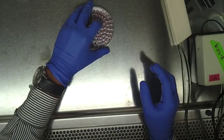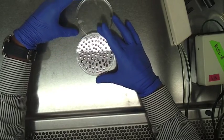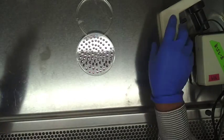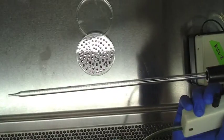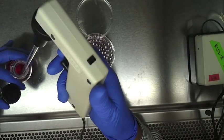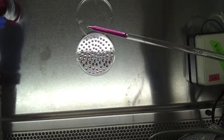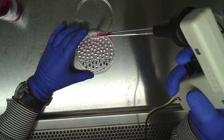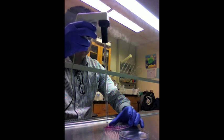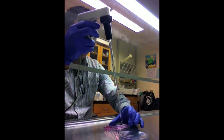Next, we'll be harvesting embryoid bodies off the petri dish. We are using 2ml of DMEM containing 50% FBS to wash down the embryoid bodies. The embryoid bodies are carefully washed by using the same medium over and over, ensuring that all the embryoid bodies fall to the bottom.